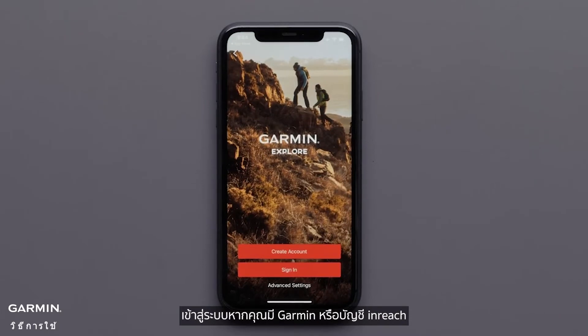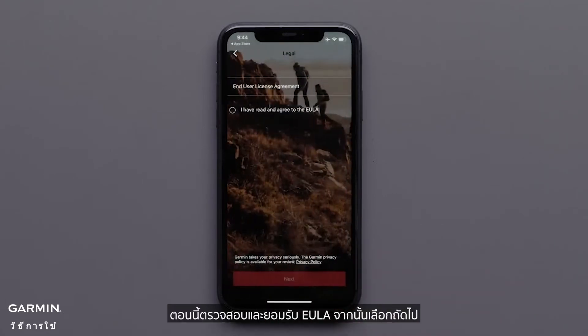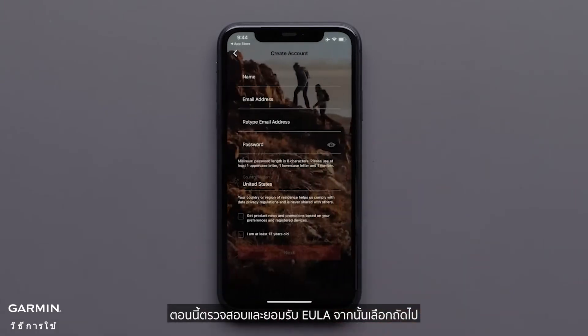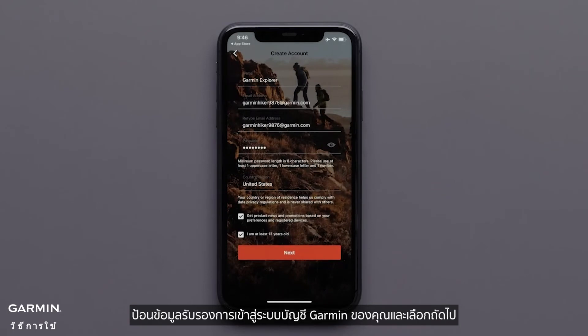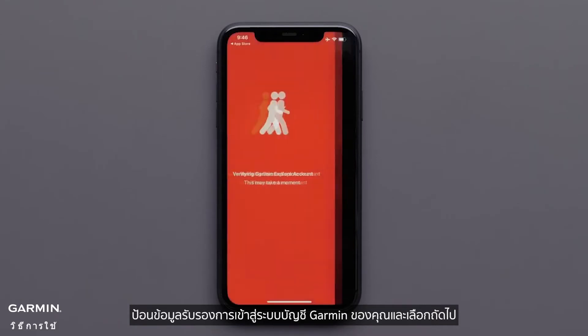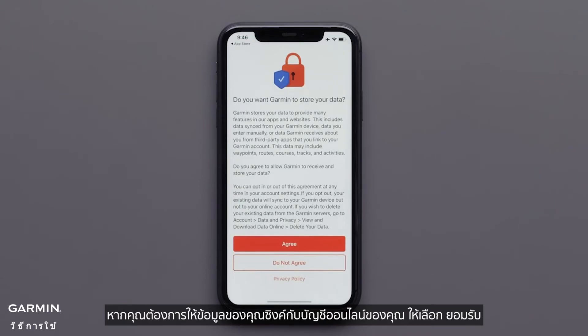Next, sign in if you have a Garmin or inReach account. If you do not have an account, select Create Account. Now review and agree to the EULA, then select Next. Enter your Garmin account login credentials and select Next. If you would like your data to sync to your online account, select Agree.